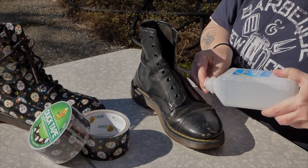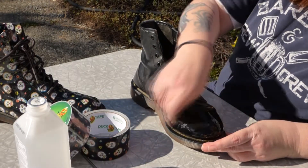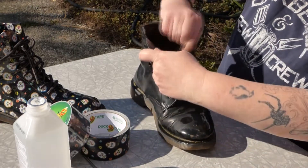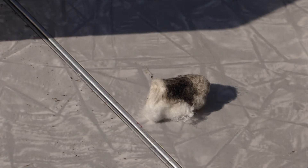First things first. We need to clean the boots, so we use rubbing alcohol and a cotton ball. Make sure you get all the cracks and crevices. Yuck!